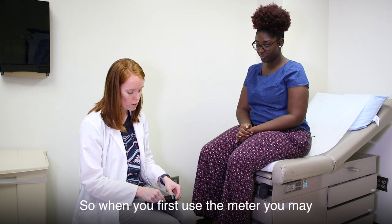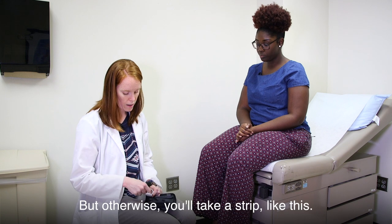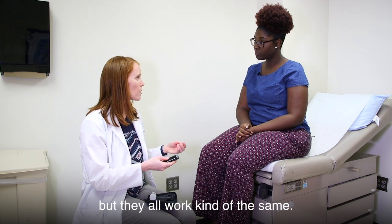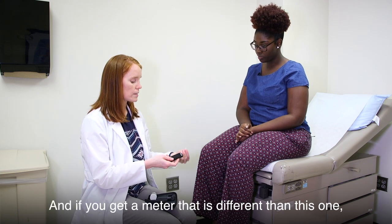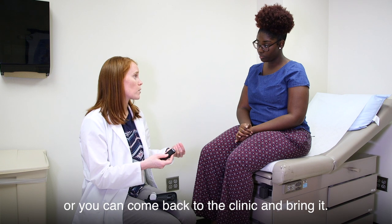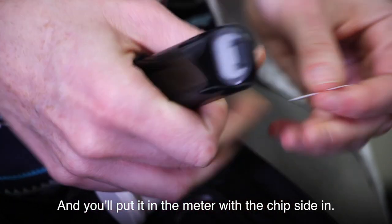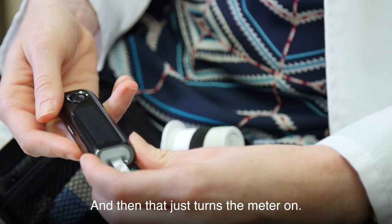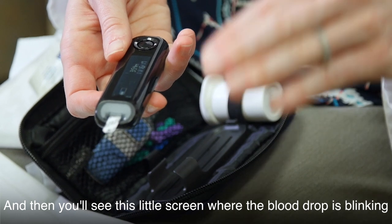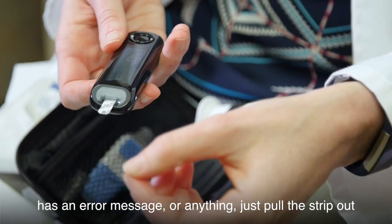When you first use the meter, you may have to set up the date and the time. Otherwise, you'll take a strip and put it in the meter with the chip side in — that turns the meter on. All meters are different but they all work kind of the same. If you get a different meter, ask the pharmacist or come back to the clinic. You'll see a little screen where the blood drop is blinking. If it's not blinking, shows an error, or turns off, just pull the strip out and push it back in.